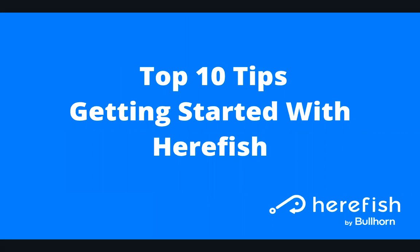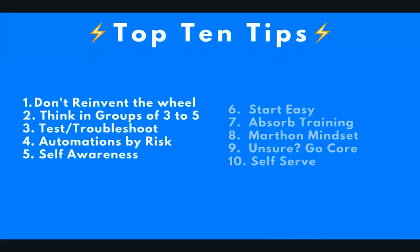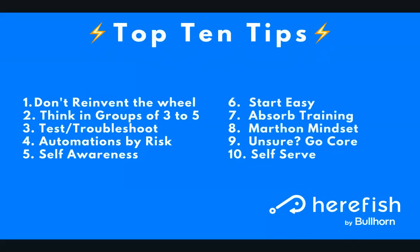Hi, Billy with HearFish. I want to give you some top 10 tips for the best way to get started with HearFish. Here are the top 10 tips in list form. We're going to go into each of them in some detail, but you can refer back to this if you want to look at them all in one place.